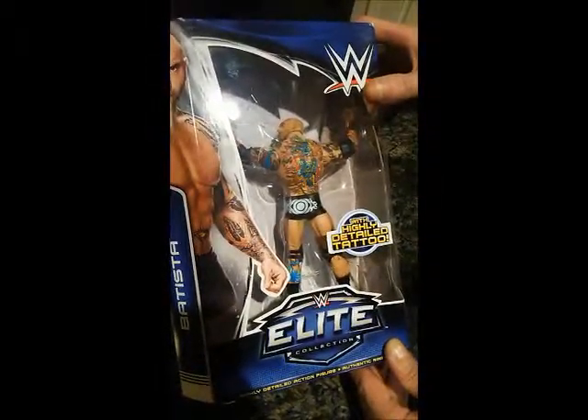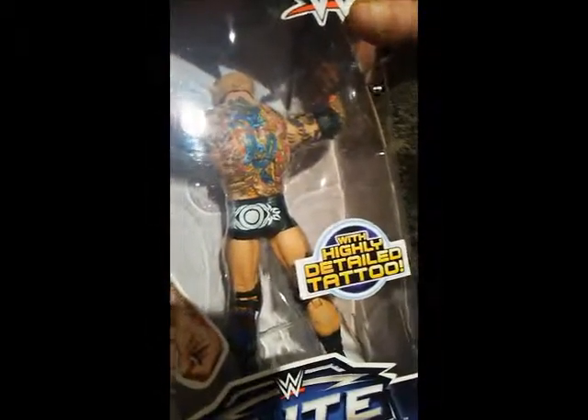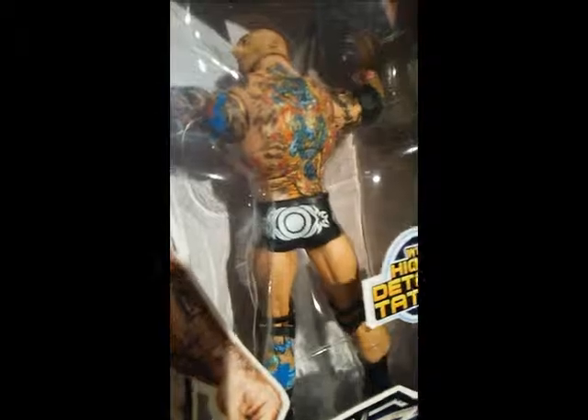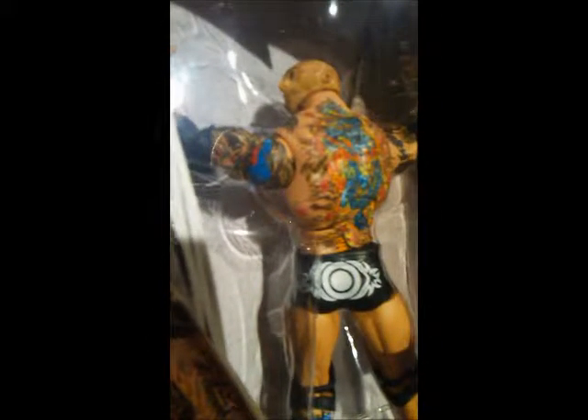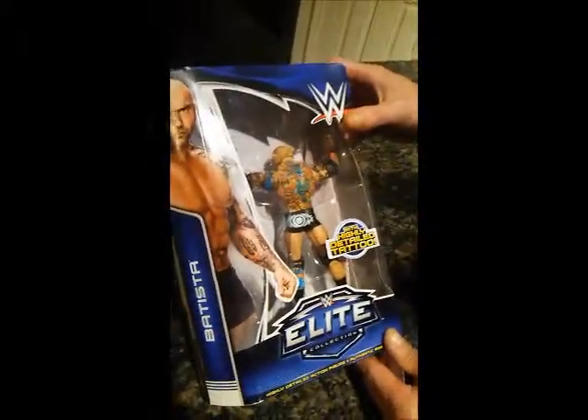As you can see, there are all kinds of detailed tattoos with this Batista, with colors and everything. It's a great figure — they've done a great job with the tattoos. Thank you, Mattel, for doing such a great job on Batista. Let's go ahead and open him up and see what we got.